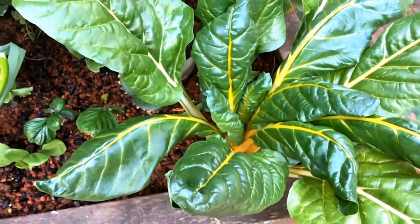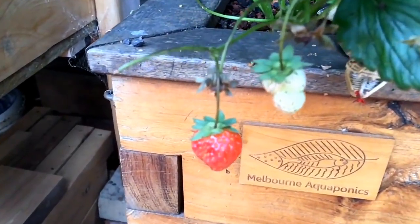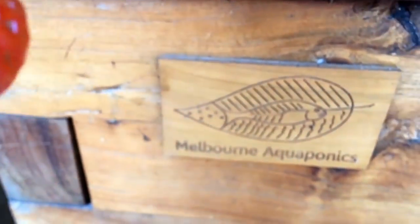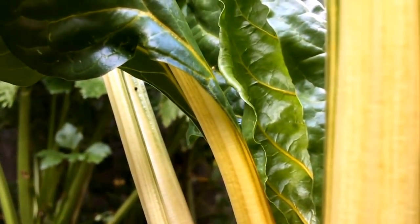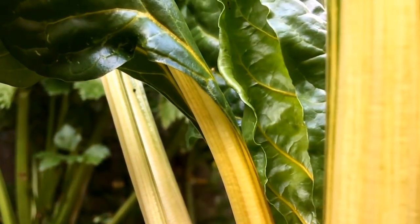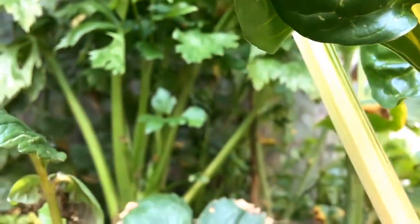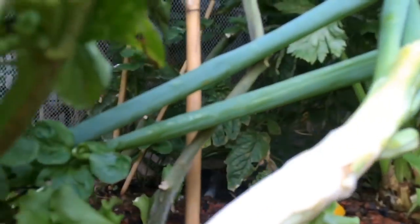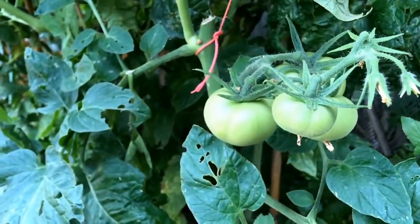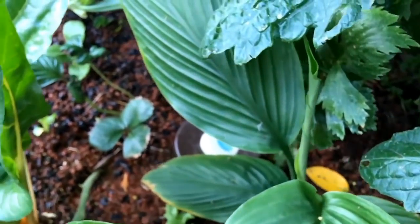You know that vegetables, they need several things to be able to grow. There are different factors that are going to have an impact on the growth. The most important factors are light and temperature. Obviously, you also have the availability of nutrients and water. But in aquaponics, we always have a good source of nutrients thanks to the fish, and we always have a good supply of water thanks to the water pump and the bell siphon.